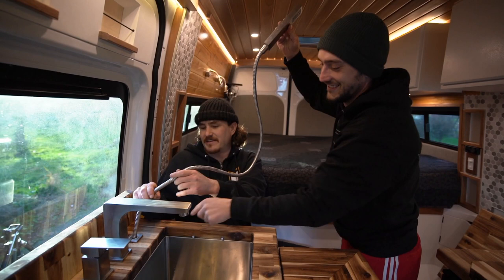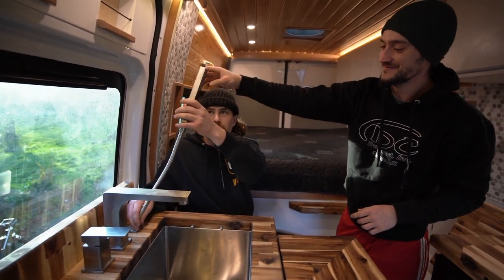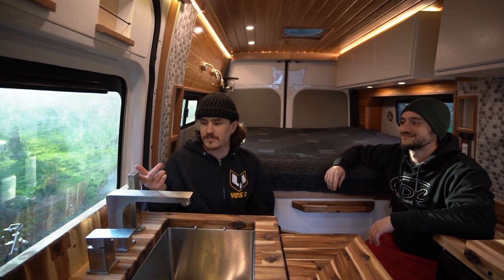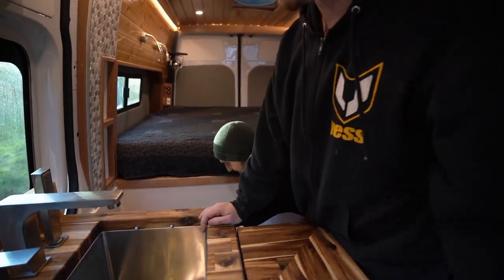The window right here on the side opens up so you can take the shower wand outside. So the shower works not only inside but outside too. You're probably thinking: where's the actual shower? We've got cabinets, counters, sinks - let's show them.